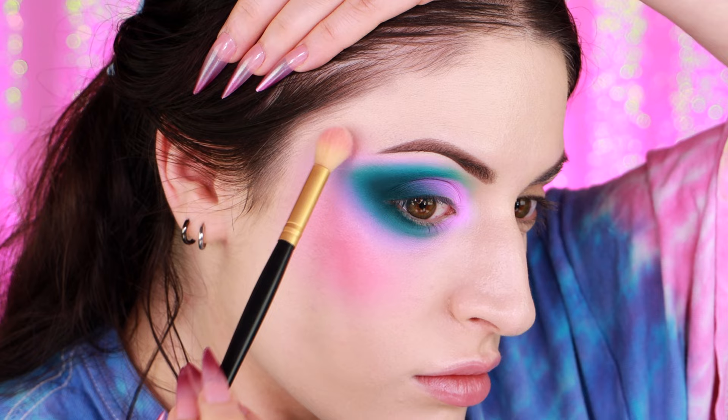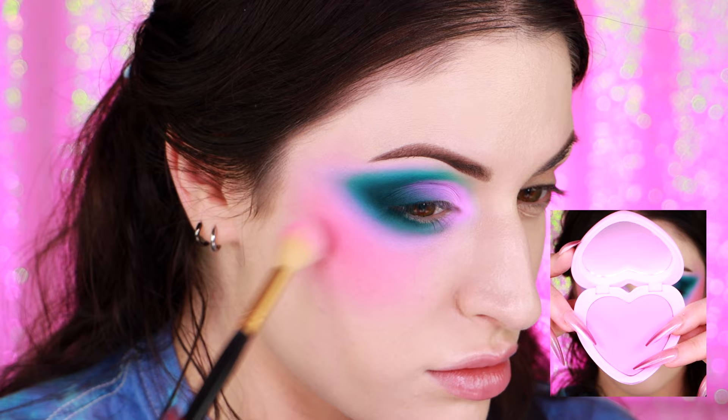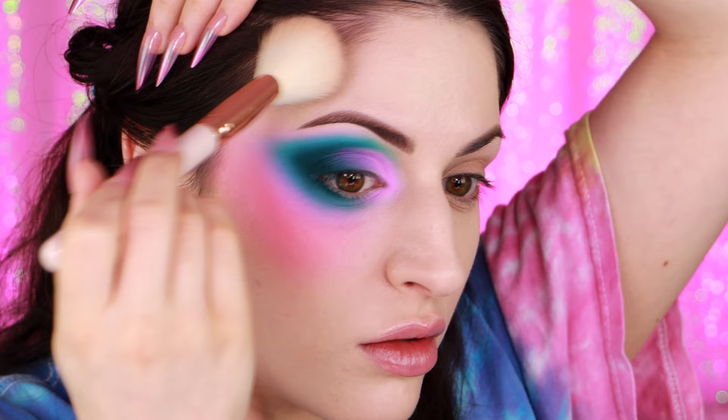I'm using Colourpop's Hot to Touch blush to set that — the packaging for these Colourpop blushes is so cute. I'm blending my contour into the blush. Crap, I added too much contour. I'll blend it out, down and around, then bring my contour up through my hairline a little bit. My scalp is so freaking pasty pale, it's embarrassing.